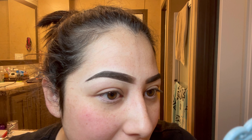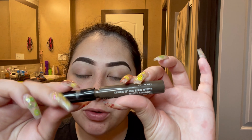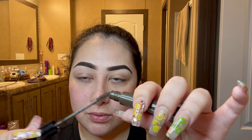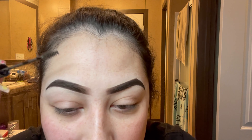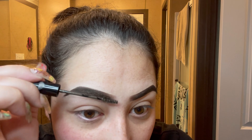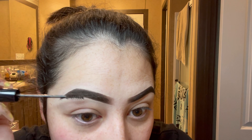And there we have our finished eyebrow. Now our brows are fully done. We're going to go in and finish up with our NYX Tinted Brow Mascara, applying it on top of our brows just to set them. Take it out, wipe off any excess product at the tip, and start at the beginning — flicking it up and basically just brushing your brow hairs with the product.